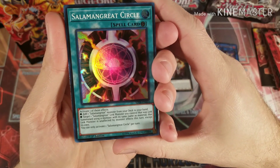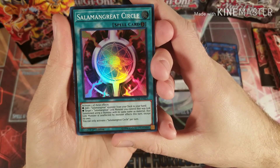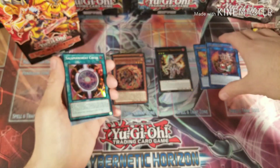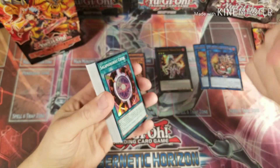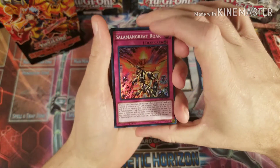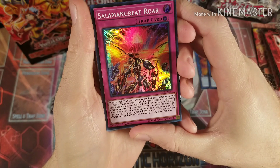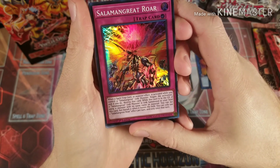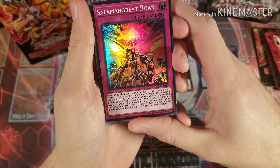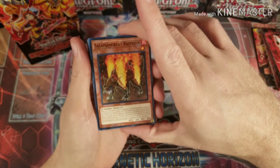Activate Salamangreat Circle to add a Salamangreat card from your deck to your hand — obviously a must. Or target one link monster you control that was link summoned using a monster of the same name as material, and it's unaffected by card effects. That's one of the big things about this deck — their field spell allows you to link summon using the same name as material. Then Salamangreat Roar, a really good counter trap — if you control a link monster you can negate an activation and destroy the card. While it's in the graveyard and you link summon using a monster of the same name, you can set it back but it's banished when it leaves the field.